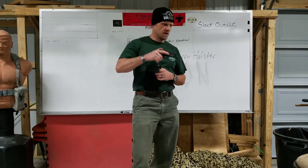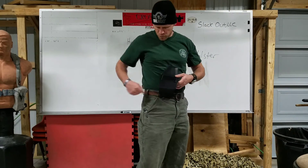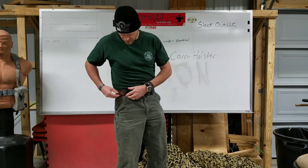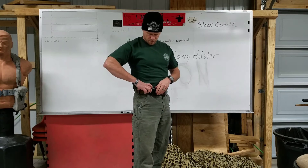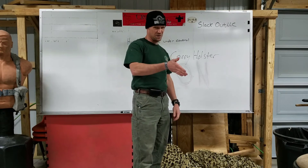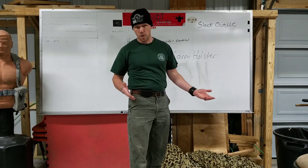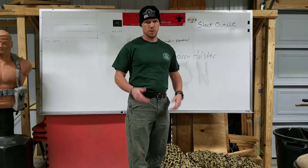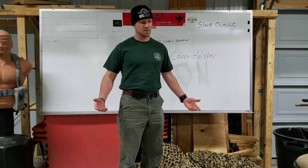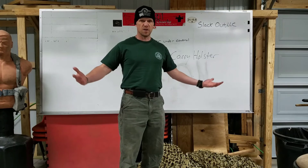I've tried wearing this holster further around on the side but then it digs into my hip bone — again, not comfortable. The grip of the pistol sticks out real big there. The Glock 43 is actually my wife's — I'm a Glock 19 guy. It depends on what you're doing and how you're dressing.